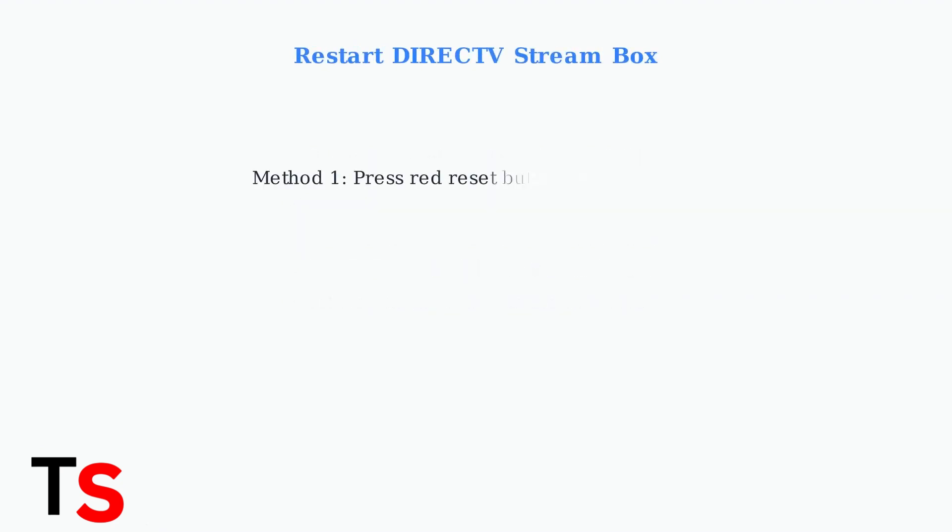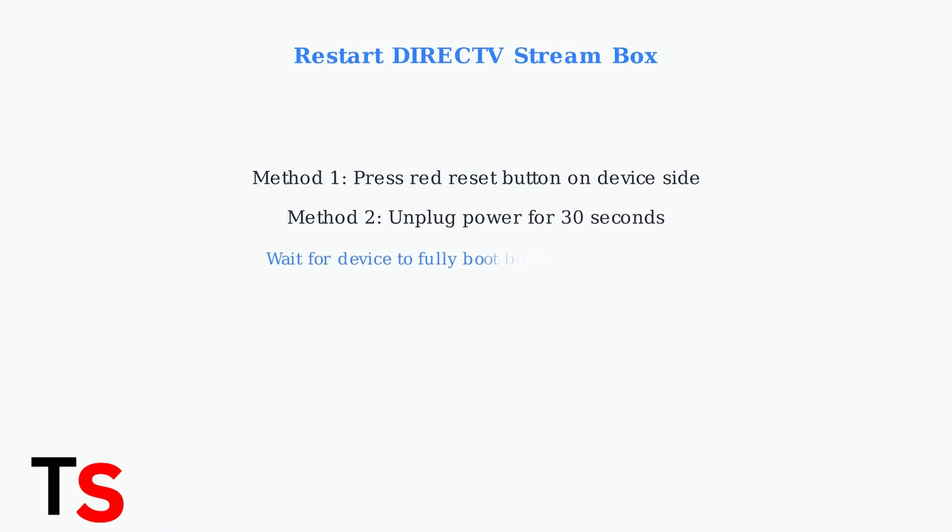Restarting your DirecTV Stream box can resolve many connectivity issues. You can either press the red reset button on the side of the device, or simply unplug the power cord for 30 seconds before plugging it back in.